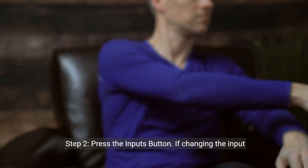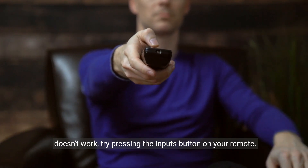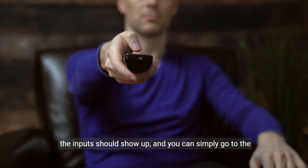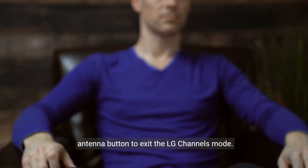Step 2: Press the Inputs button. If changing the input doesn't work, try pressing the Inputs button on your remote. This button is usually located under the red power button. All the inputs should show up, and you can simply go to the Antenna button to exit the LG Channels mode.